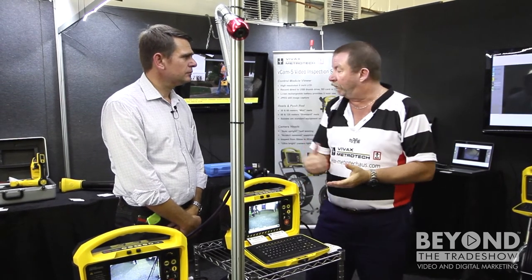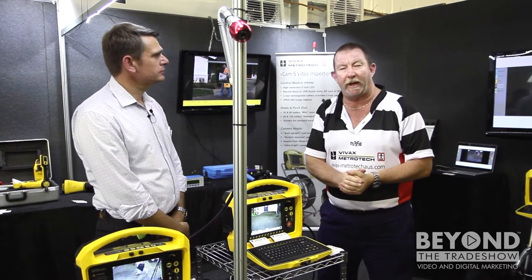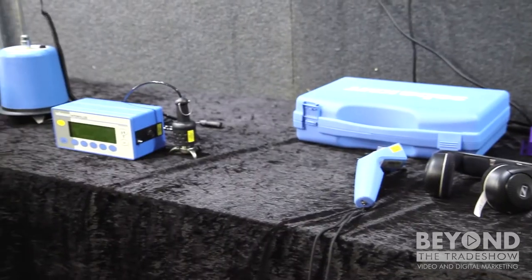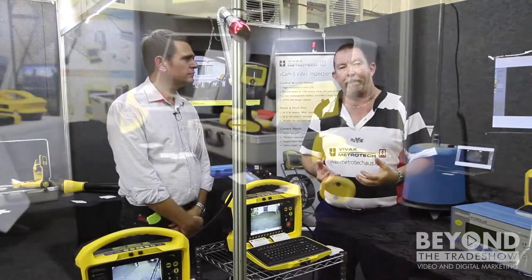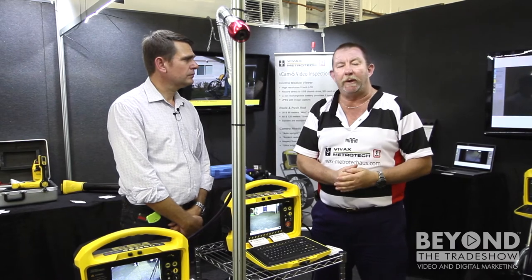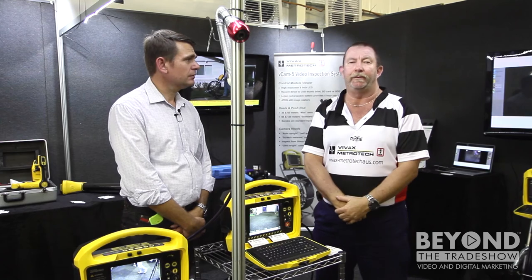With the water leak equipment, we have both acoustic water leak detection as well as traceable gas. The beauty of our higher-end system is that you can do both traceable gas and acoustic water leak detection all out of the one box. It will know what wand is plugged into it at the time to be able to do that effective work.